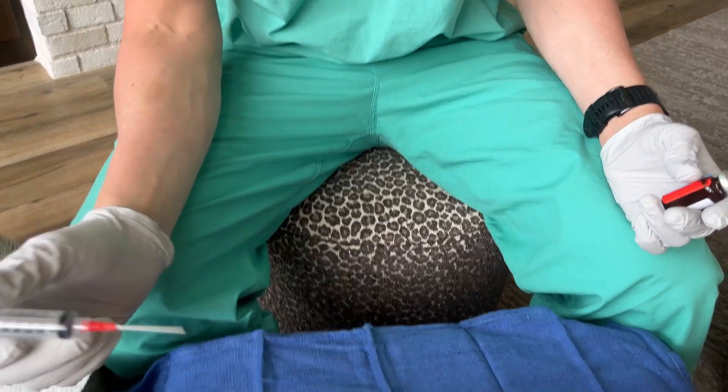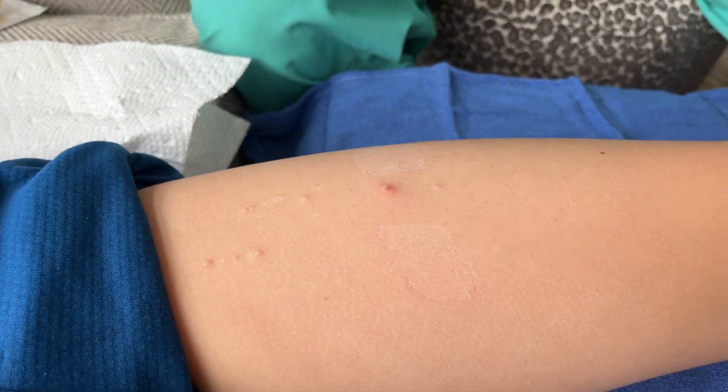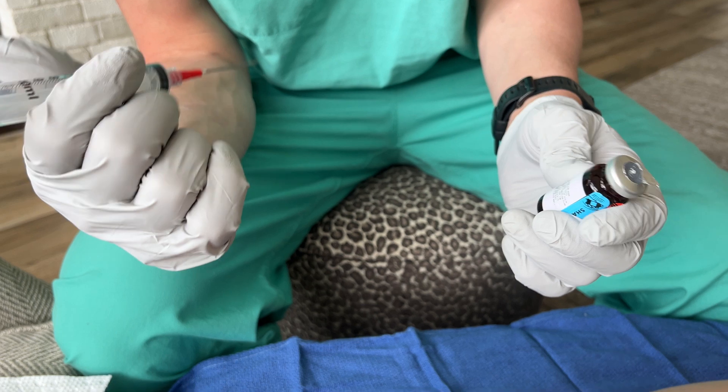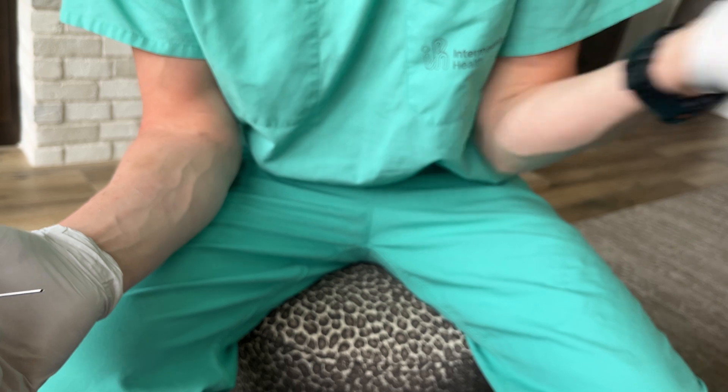Today we're going to show you how to treat molluscum contagiosum using this cantharidin salicylic acid compound. A couple things to note: it's a pretty viscous solution, so you've got to shake it up to make sure that it's evenly constituted.